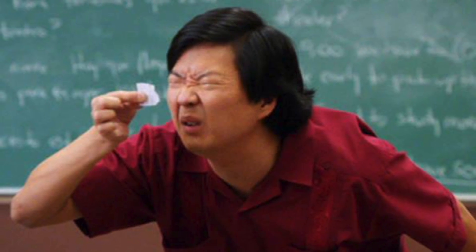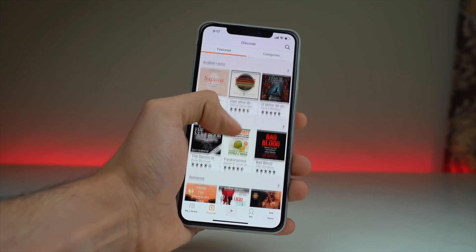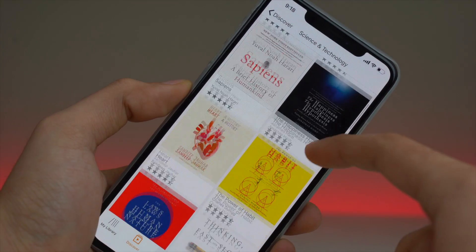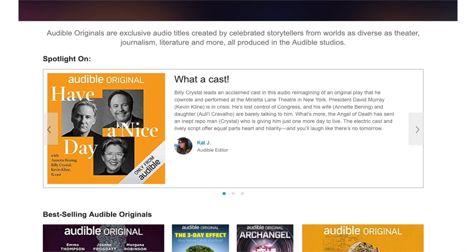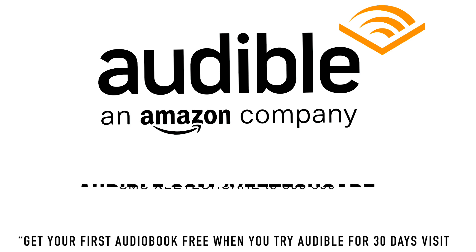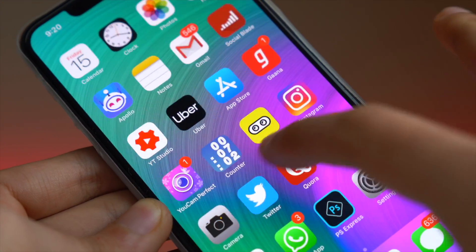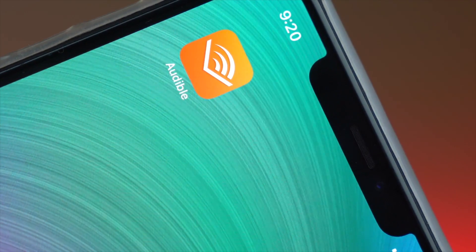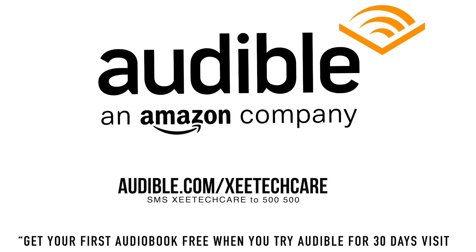Reading is becoming an old way now, which is why we have audiobooks, and the best place for them is Audible. Audible is a great service providing an unmatched collection of audiobooks, original audio shows, news, comedy, and more. They have a free app for iOS, Android, and even Windows Phone. We also have Audible Originals — exclusive audio titles created by celebrated storytellers from theater, journalism, literature, and more. Head over to audible.com/ztechcare or text ztechcare to 500-500 to start your free 30-day trial and get an audiobook for free. I'm currently listening to some self-development books to help me be more productive.